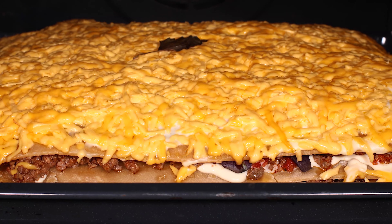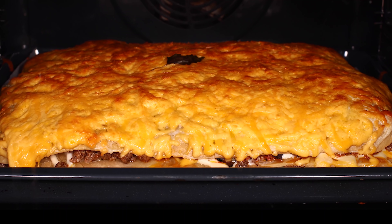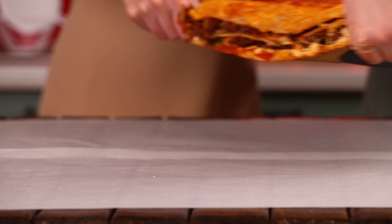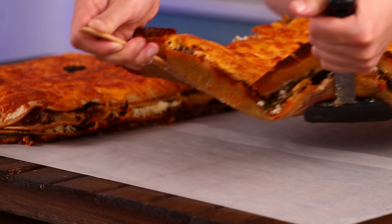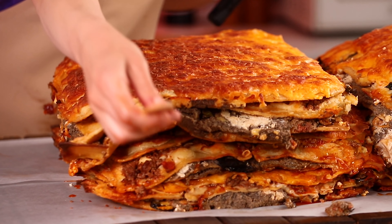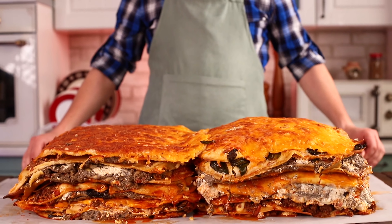Bake in an oven for 20 minutes at 480 degrees. I think lasagna will be looking great on this wooden table. We made six trays like this in total — it took me two and a half hours. Assemble the dish from the parts; I'm gonna need some help here. A maxi size Garfield lasagna is done.